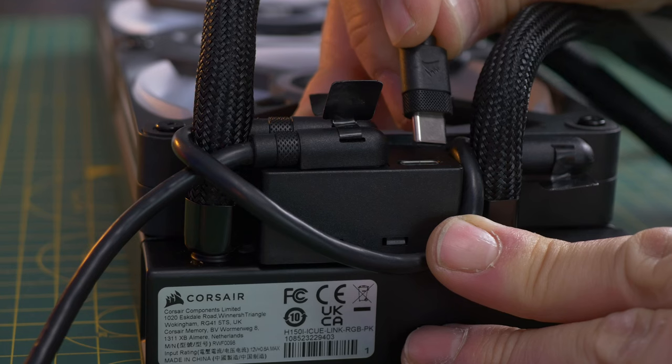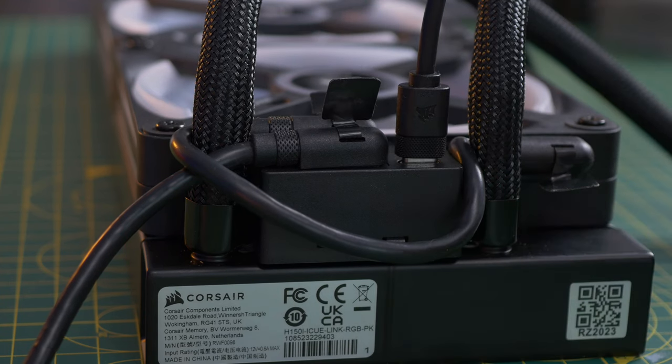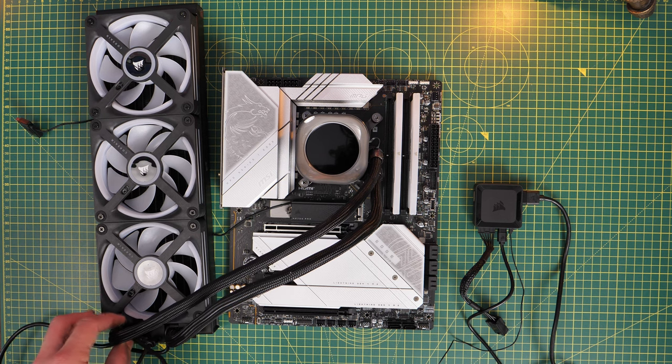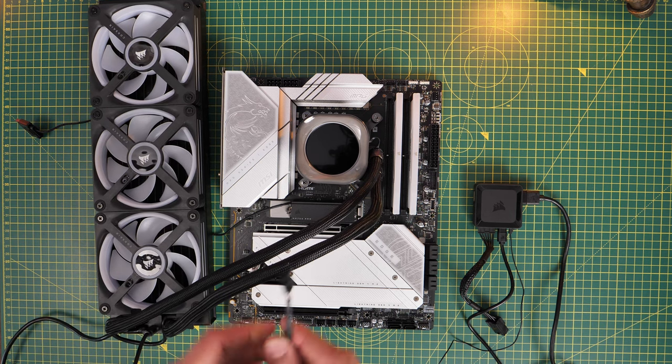One downside to the system is that the USB connection isn't right-angled like the other cables, so it does end up sticking out, which may well be a problem depending on where you've mounted the radiator, because it may be visible in your case.